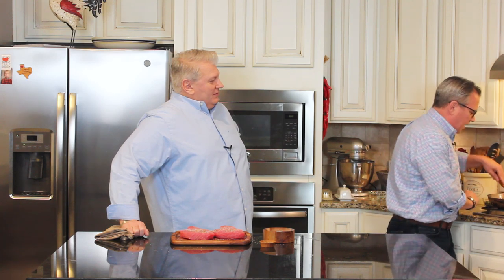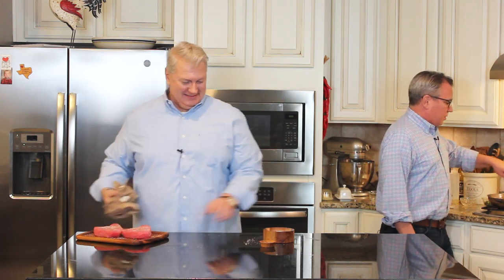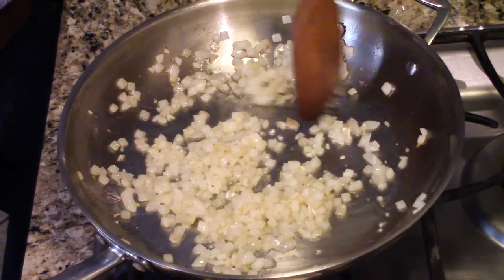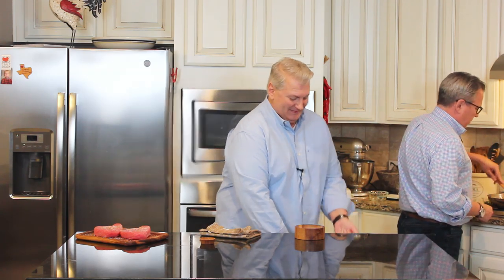So what we're doing first is making a little sauce to accompany these beautiful tuna steaks. I'm making the Mediterranean sauce to go on top of the Mediterranean tuna steak. We'll make the sauce first, then sear the tuna fillets, put the sauce on top — it's going to be really, really good.